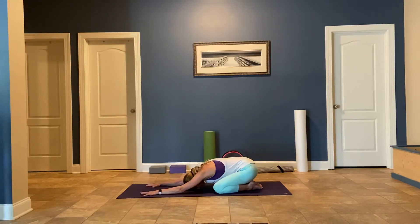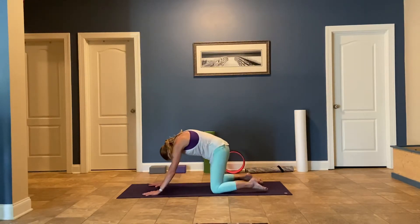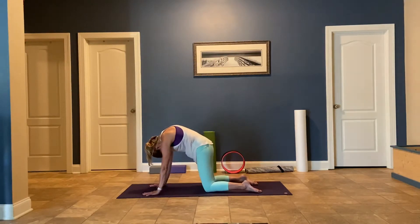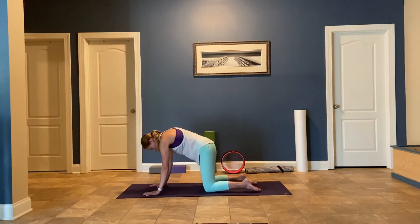Take one more big breath in, inhale, fill those lungs up, and hold at the top. Then exhale, roll around your spine like a cat, roll into hands and knees. Inhale, drop the belly, open the collarbones wide for cow, and then do a few rounds of cat-cow.